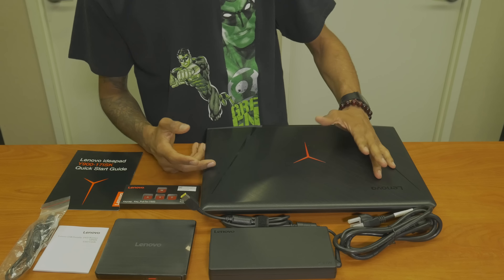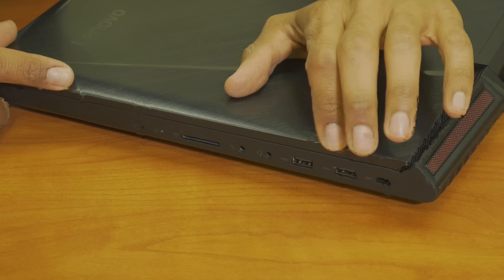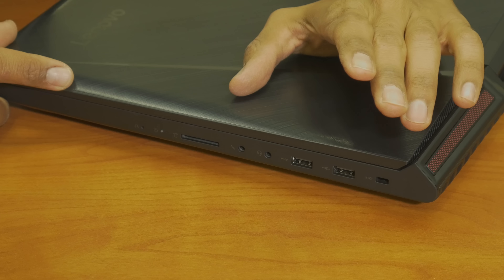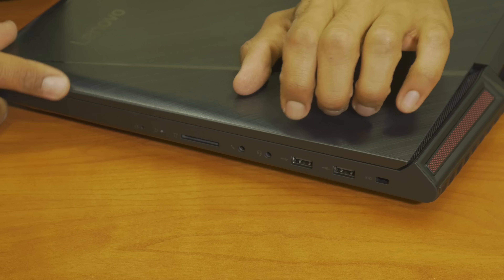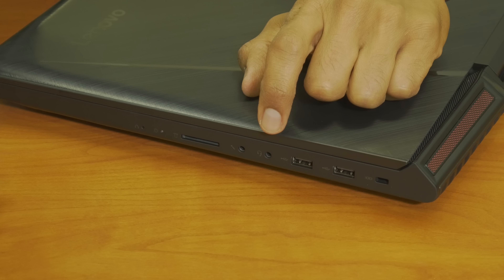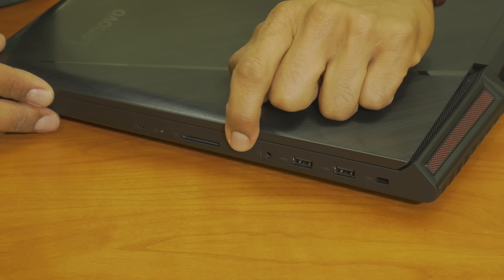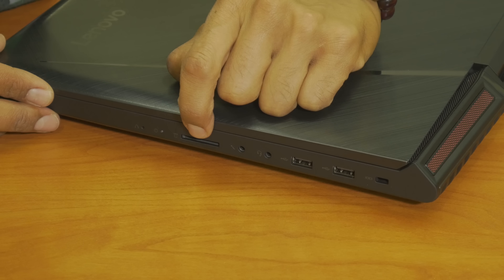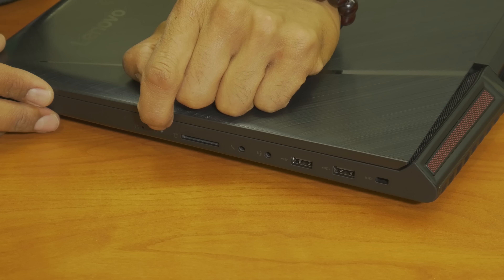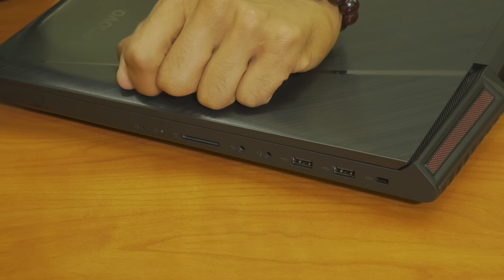Let's take a closer look at some of the ports. On the Y900, it looks like we have one to two USB 2.0 or 3.0 ports. This one right here is your hybrid port which allows you to hook up your headphone and your mic. And also you have a separate mic port right here, which is pretty interesting. We have an SD card reader, your power indicator, and it looks like your Lenovo reset button right here.